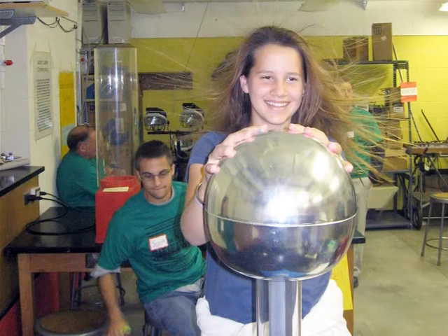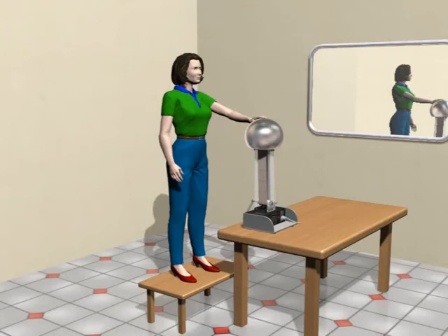Let me explain this to you. All you have to do is make yourself stand on top of a non-conductive platform before the generator has been turned on. A wooden platform or a plastic milk crate could be ideal.